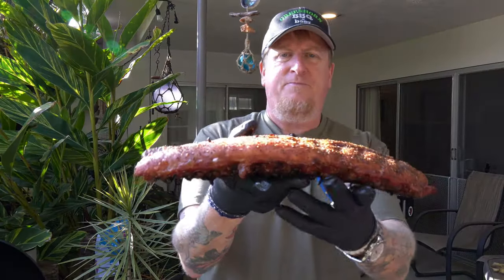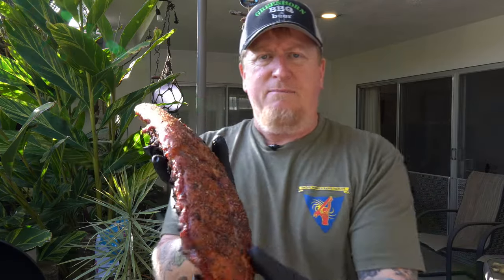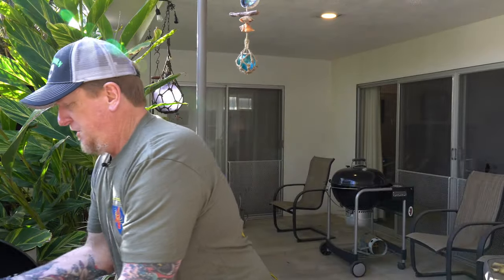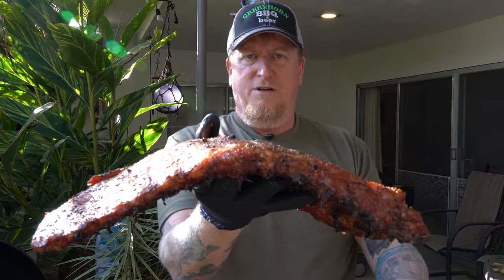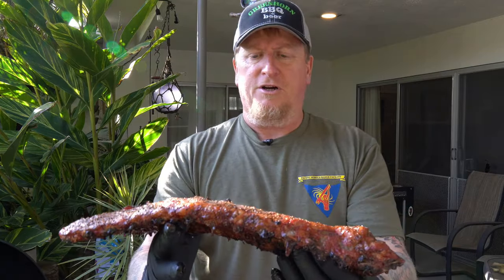This baby back rib — I can hold it in the middle, it's got a droop to it but it's not breaking, not falling apart, not cracking open. It still has a little spring but it's definitely drooping — that's what I want. The spare ribs have a little more droop, and I'm starting to get a little crack. These normally take longer to cook, so I'm going to go ahead and wrap them.